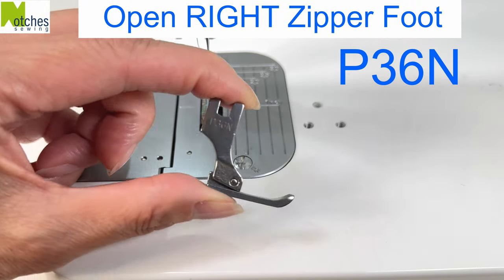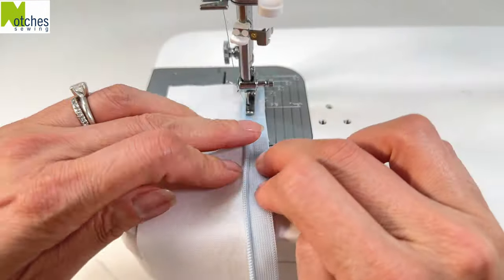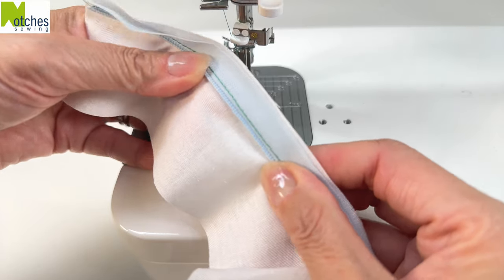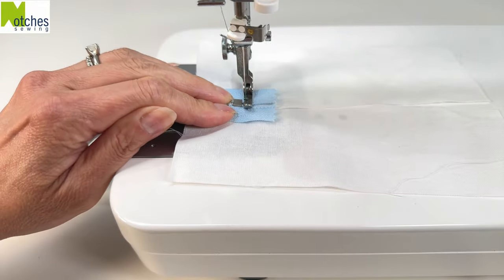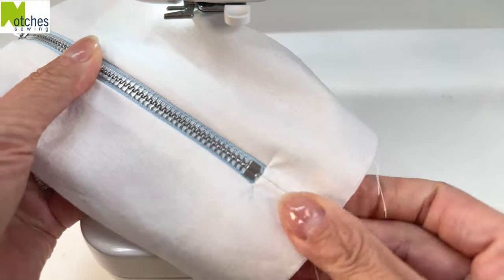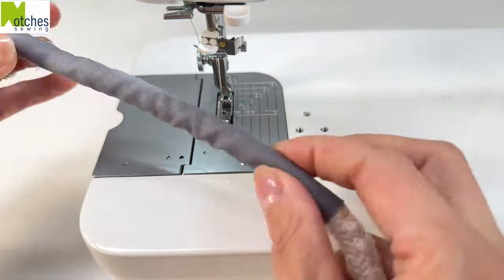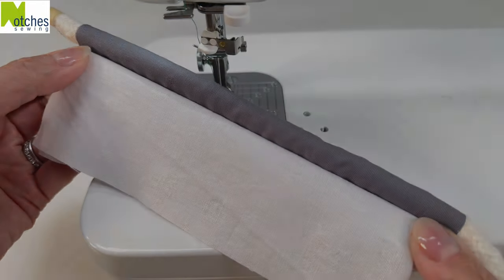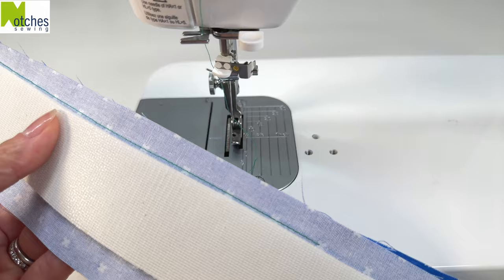The P36N is the open right zipper foot and the P36LN is the open left zipper foot. I actually prefer these when installing invisible zippers as you can control how close you sew to the zipper teeth. If you're using heavier fabrics, you don't want to stitch too close to the teeth as it makes it more difficult to pull up the slider. When using metal zippers as a decorative feature, you can stitch right beside the teeth. You can also use this foot to make decorative piping, install it between the fabric, or stitch beside thick foam or interfacing in bags and pouches.